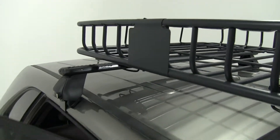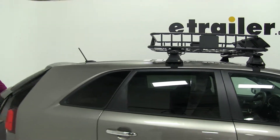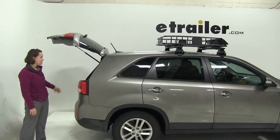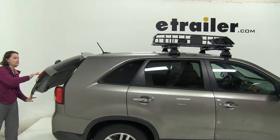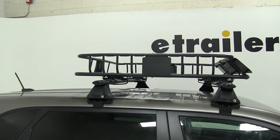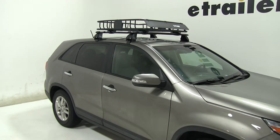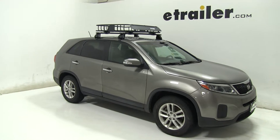With that secured down, we're going to double check our clearance here at the back. You can see there's a lot of room between the back of our carrier and our antenna, so we're clearly going to have enough room — we're not going to have to worry about that making contact, which means we'll still be able to gain full access into our back hatch if we do have some items back there that we need. With that tied down, we can load up our gear and we're ready to hit the road. That's our completed look at the Curt roof-mounted cargo basket, part number C18115, on our 2015 Kia Sorento.